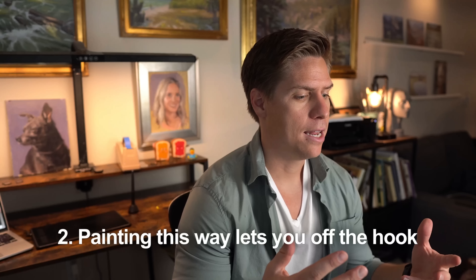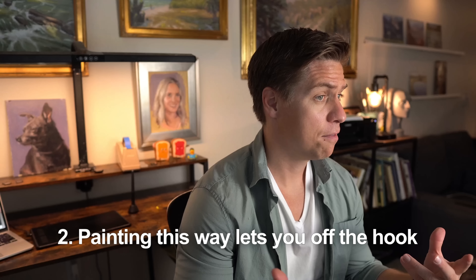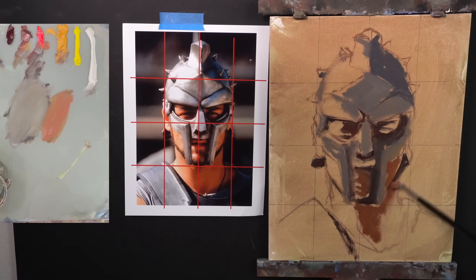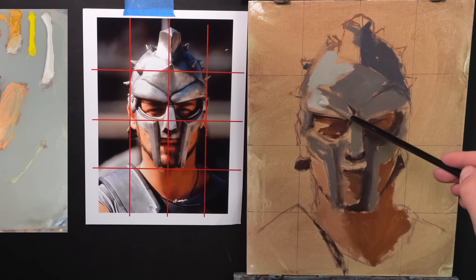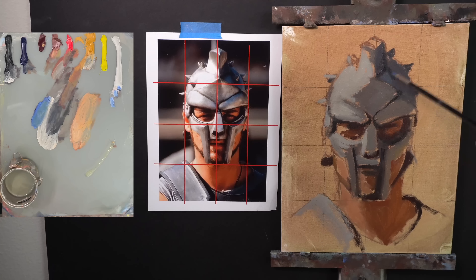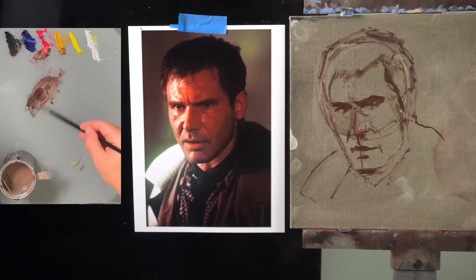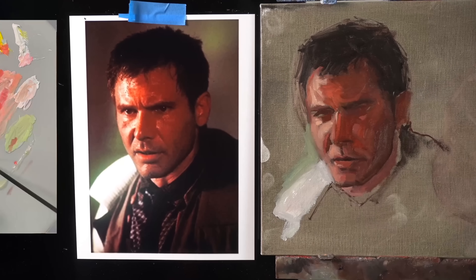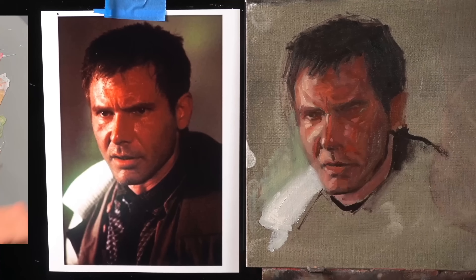The second benefit is that painting this way lets you off the hook at the beginning. The very first 15 or 20 minutes of a painting are some of the most important and can dictate the way the rest goes. The last thing you want is to be timid, careful, and scared of messing up. The beginning is a great time to be expressive and loose, because you can always tighten things up as you go, and keeping areas of looseness all the way to the end adds a lot of confidence to your brushwork.